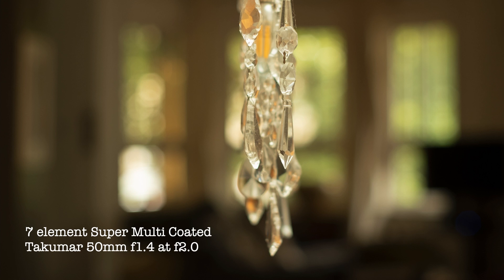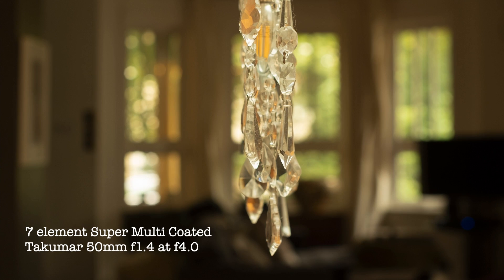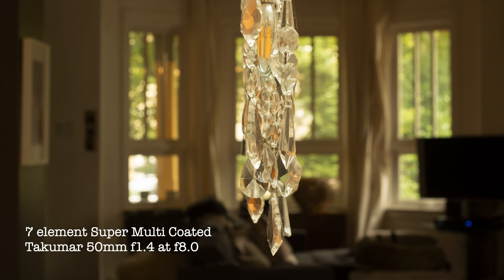As we've come to expect, closing the lens down a stop improves the vignetting and sharpness. Stopping the lens down from f4 through f8, the sharpness improves as we would expect. The hexagons in the background don't seem quite as defined as they are in the 8-element versions, and they remain closer to round as the lens is stopped down.